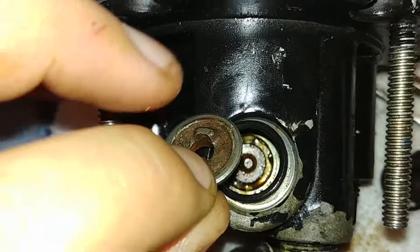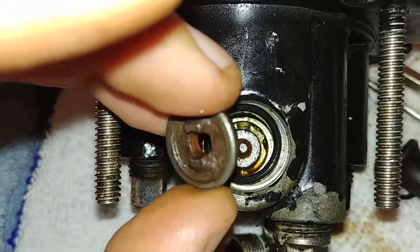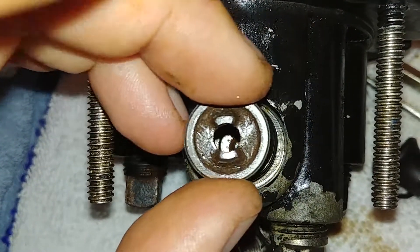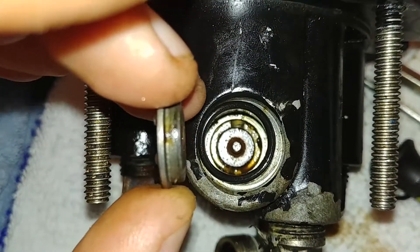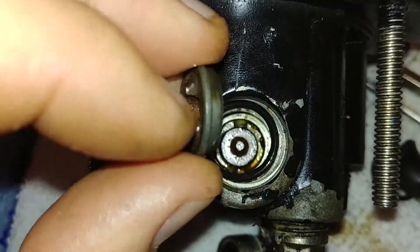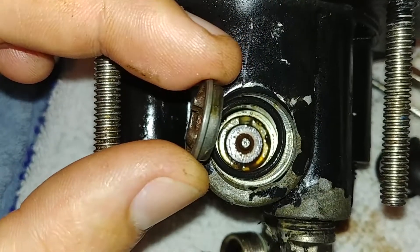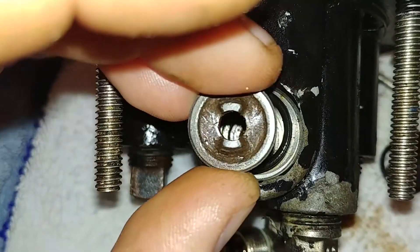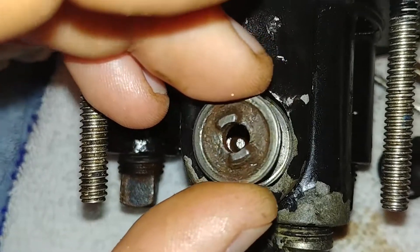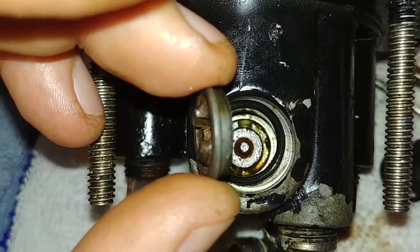I'm having a lot of trouble getting the O-ring to sit on this lip, and I can't figure out if it should be put on before or after. I'm assuming you need to push this down into the O-ring afterwards, but I'm having a lot of problems getting it to seat. The other side I got in okay, but it's hard to tell if I got it in right, because once you have it together you can't really see it.